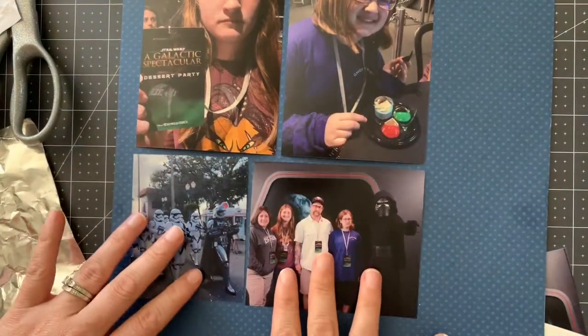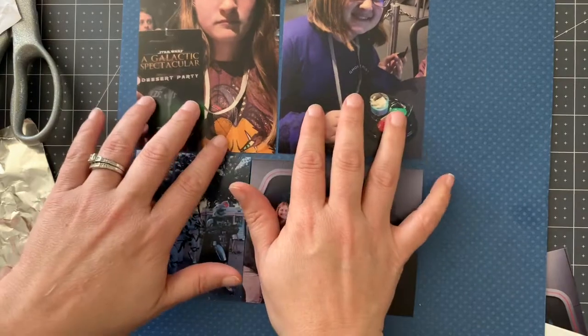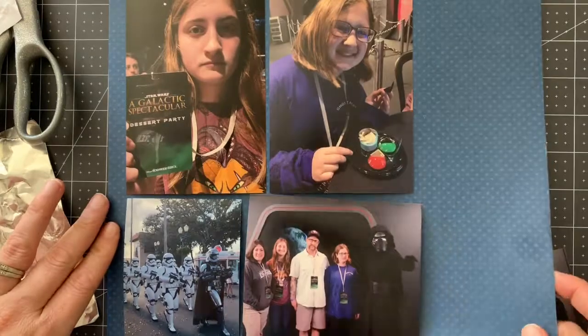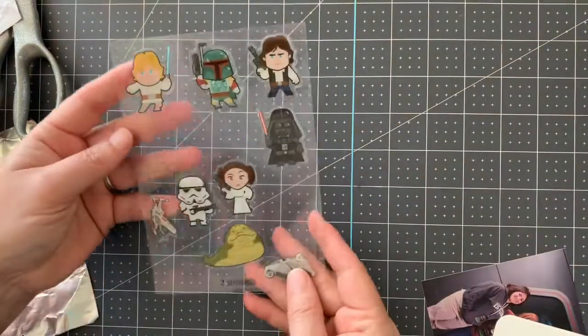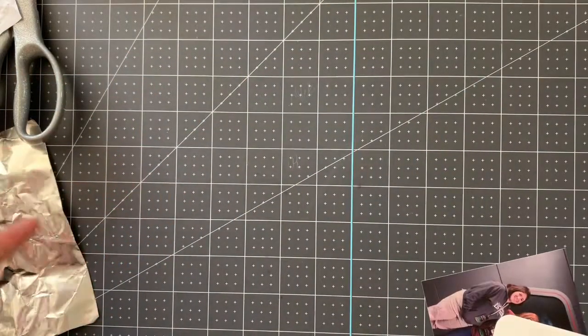These are 4x6 and trimmed up. This one is wider because I want to make a rectangle block of photos here. My photos are ready, but I need to figure out some embellishing, and the only Star Wars stuff I've come up with are these stickers right here, which are great, and we'll try to use some of them.